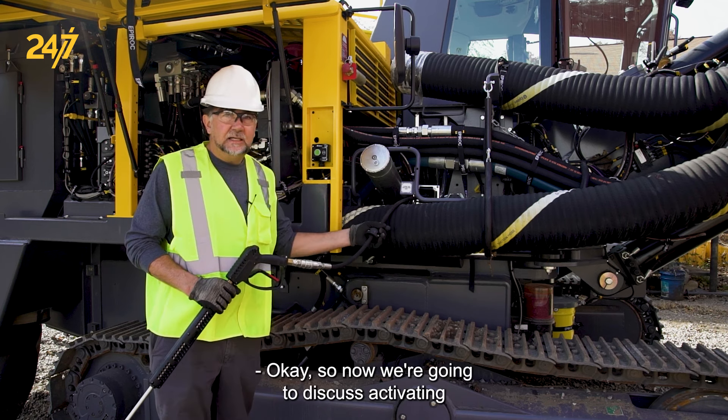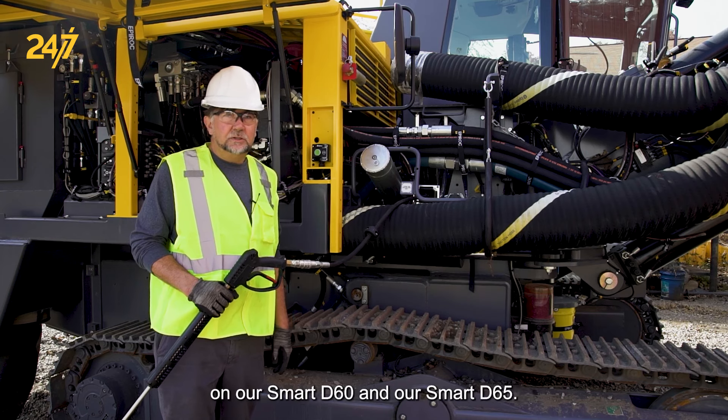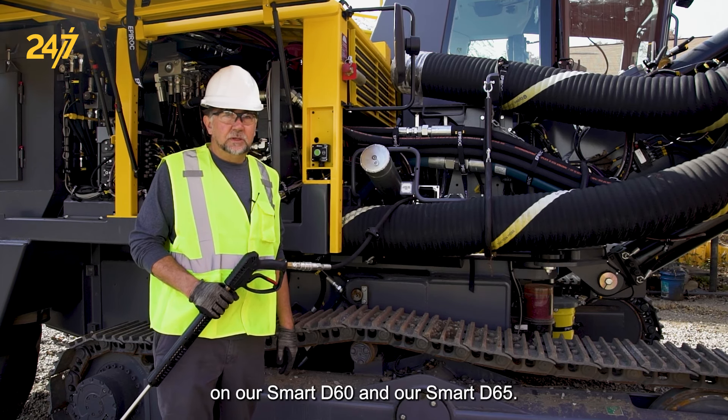So now we're going to discuss activating the pressure washer, which is an option that comes as standard on our Smart D60 and our Smart D65.